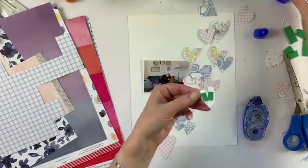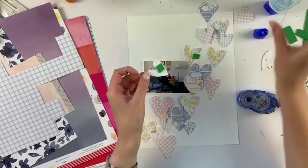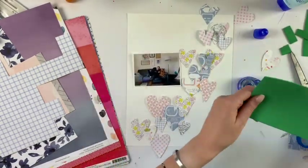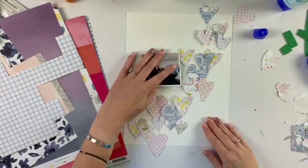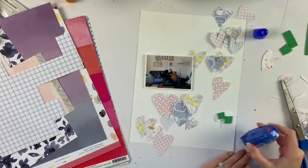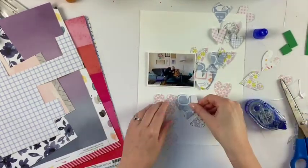I cut out a bunch of hearts and now I'm laying them out in just a random order. Some of them I'm going to pop up on foam and some I'll leave flat, so it gives some dimension. I just absolutely love the colors in this Pink Fresh Studio collection — I love that periwinkle color, the soft pinks, yellows, and oranges. I never used to be a big orange person, but in some of the more recent collections I've totally been obsessed with the oranges.